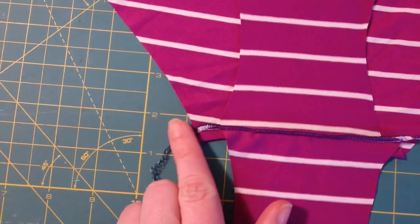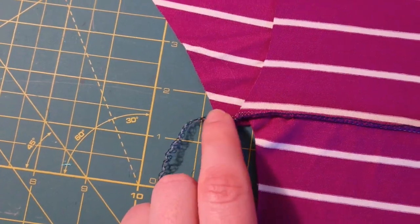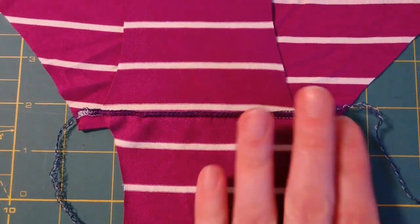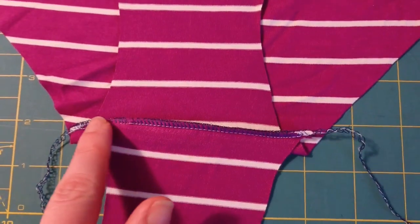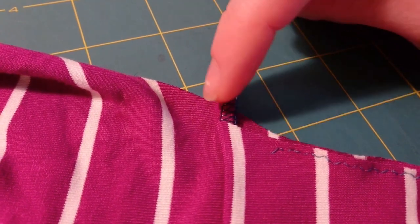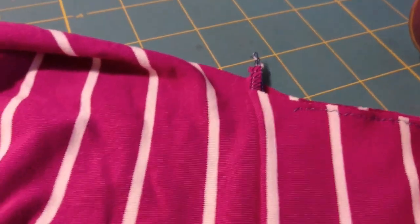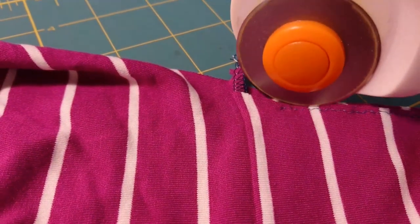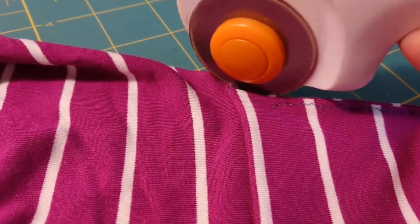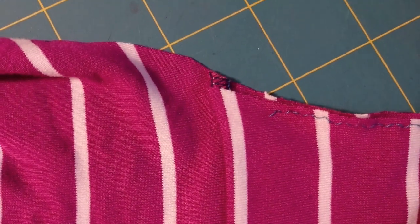But if it turns out that alignment really does matter, I may need to do some glue stick basting, or maybe just a line of basting from my sewing machine to make sure everything is aligned before I serge it. I'm going to just trim off this little uneven bit. I need to concentrate more on using the rotary cutter than on the camera for a second. Okay, that's pretty straight.